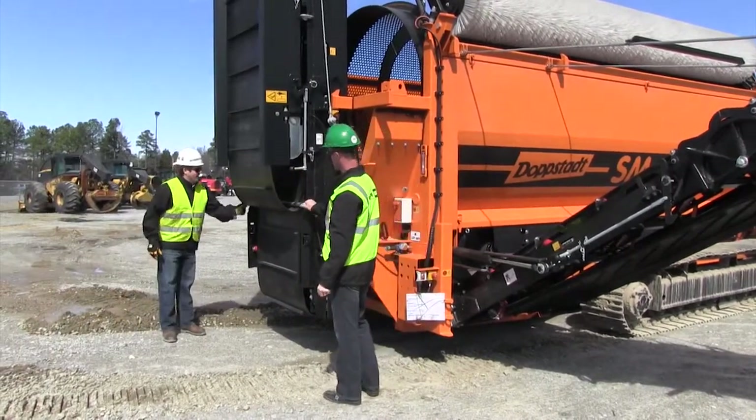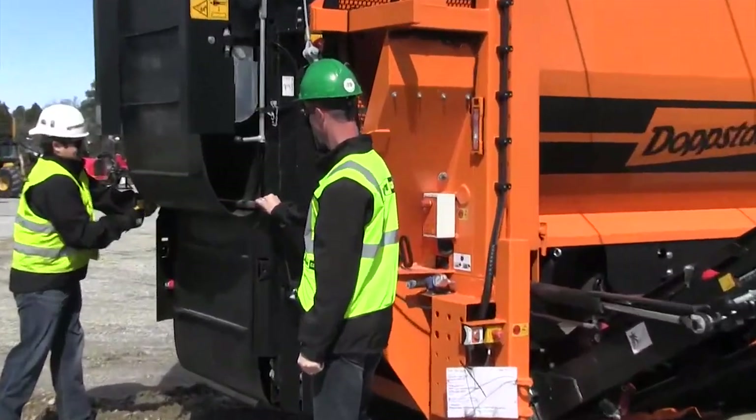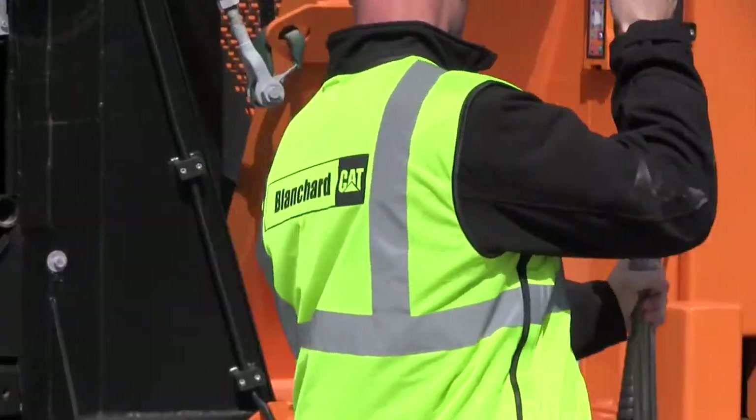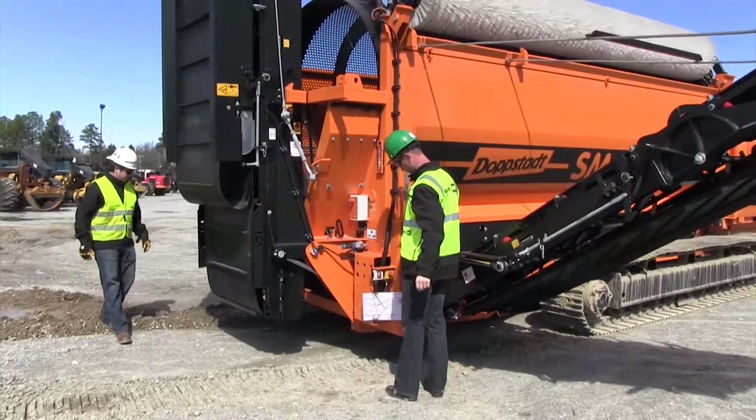We need to pull this transportation bar out. There's a holder on the side of the machine right here for this transportation bar.